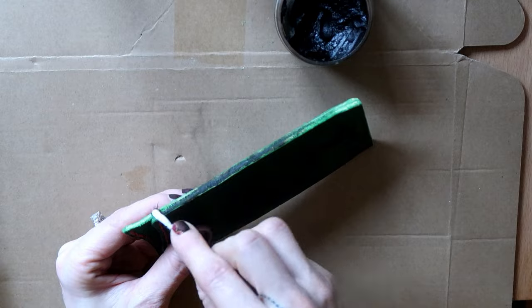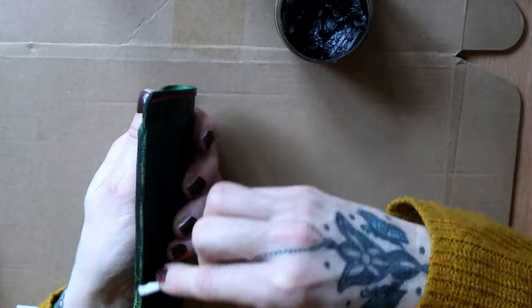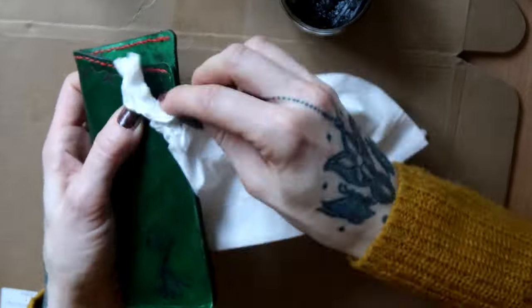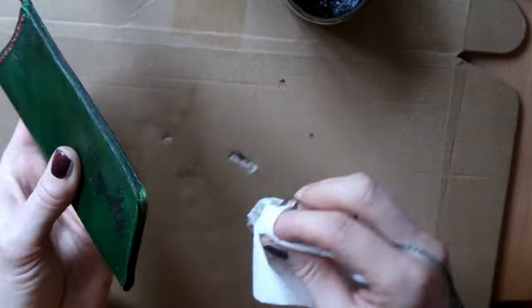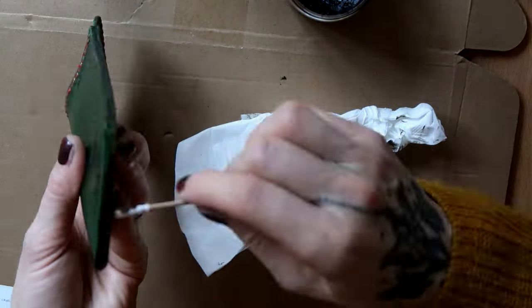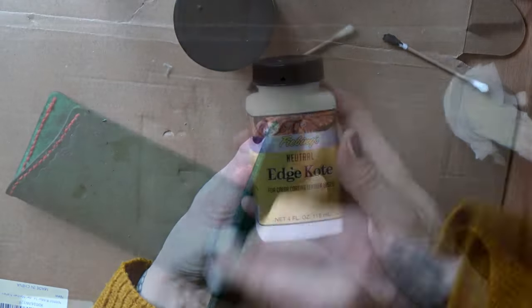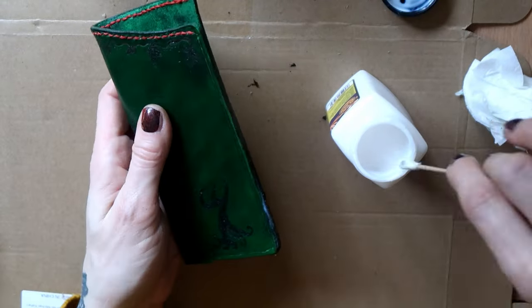Once I was happy with the result, I went back in with the antique gel to darken the edges. I worked the antique gel in and then wiped the excess off. Then I applied edge coat on all edges.